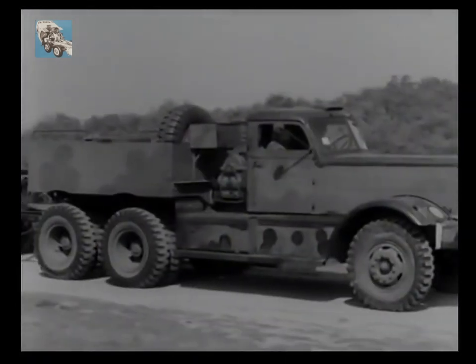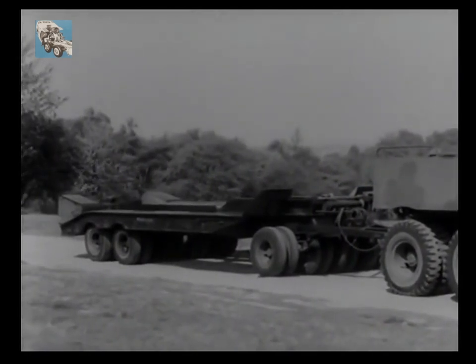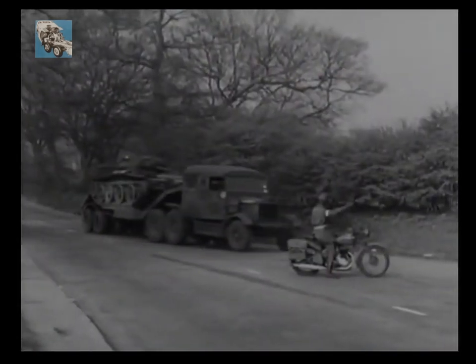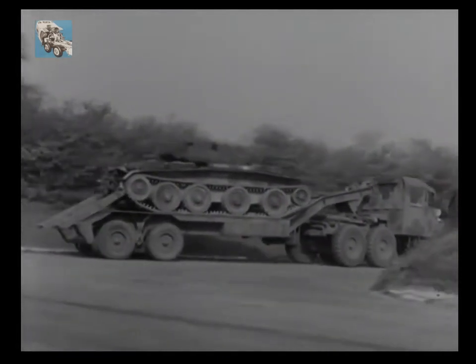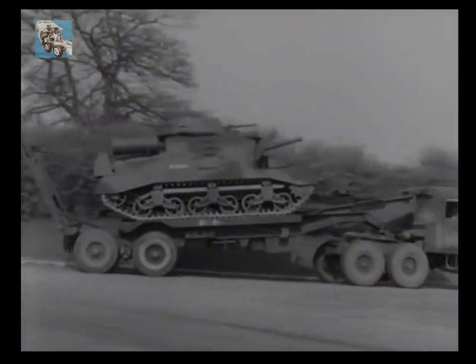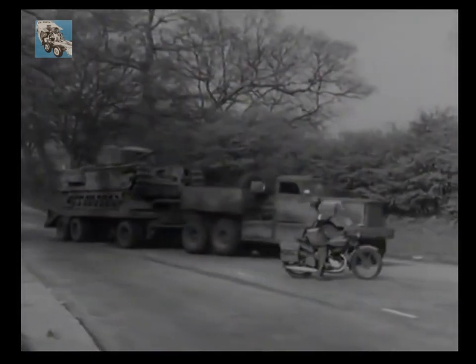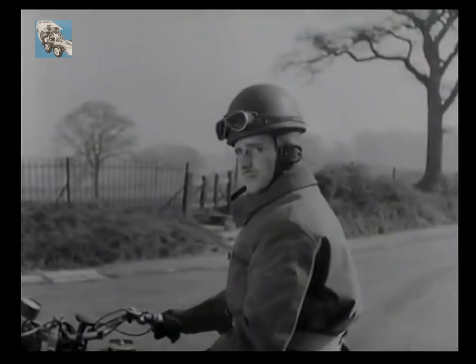Another 40-ton transporter you may use for recovery is the Diamond T drawn Rogers trailer. This differs very slightly from the Cranes and when on the job is operated in a similar manner. The main tank recovery transporters to remember, therefore, are: the 20-ton Scammell with its horizontal platform and detachable ramps; the 30-ton Scammell with its inclined platform and drawbridge ramps; and the Diamond T drawn Cranes 40-ton Mark II trailer. Whether through country, desert, or town, all these vehicles are designed to play an important part. There are, of course, others — but this is still on the secret list.